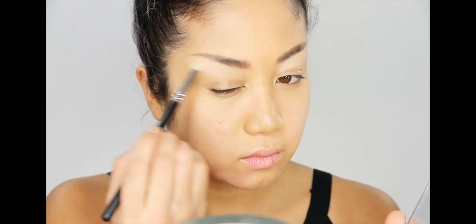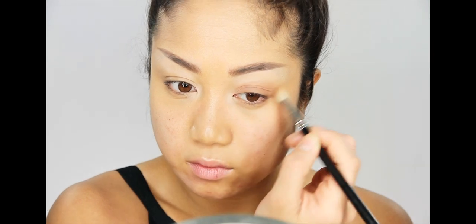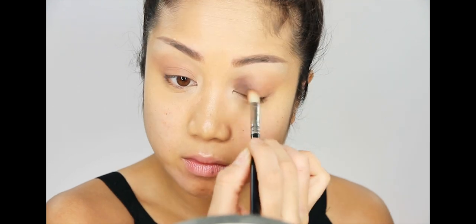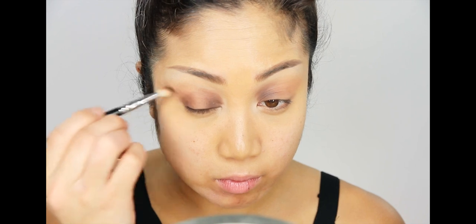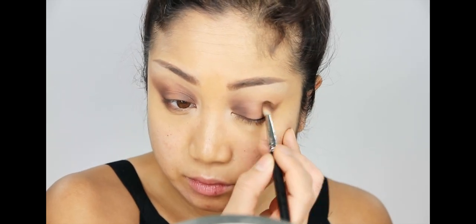I'm applying a matte shadow just under the brow bone and in the inner corners. I wouldn't normally use such a light shadow for an everyday look, but for Harper's Bazaar China, I'll do whatever they want. Across the entire eyelid, I'm doing a wash of a medium matte brown with a blending brush. I'm doing this whole eye look with one eyeshadow brush because I like to keep things simple. Now I'm adding a darker matte brown in the inner and outer corners, keeping the middle portion of the eyelid bare to give the illusion that the eye is more curved and popping out.